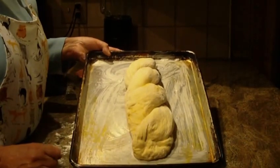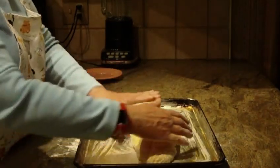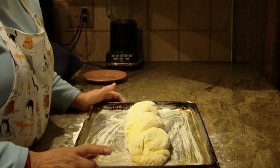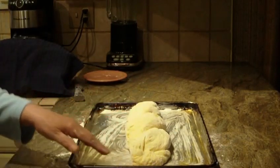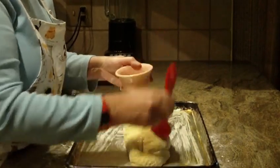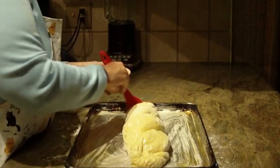Once it doubles in size, remember you're going to bake it at 425 degrees. You'll have the egg white leftover from the recipe — one full egg and one yolk — so use that white with a pastry brush and brush it all over the loaf.